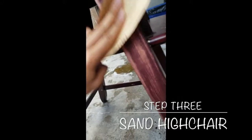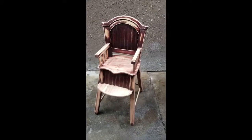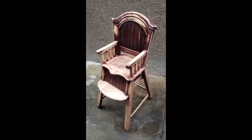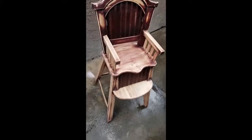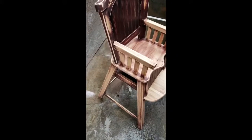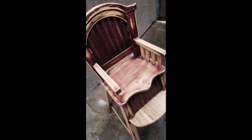Step three: I sanded the high chair. You probably could have used one of those machines to sand it, but I used my hands — it wasn't too bad. I used two different kinds of sandpaper: I went over it with the rougher one first, and then a second time with the fine sandpaper. This is what it looks like after sanding.